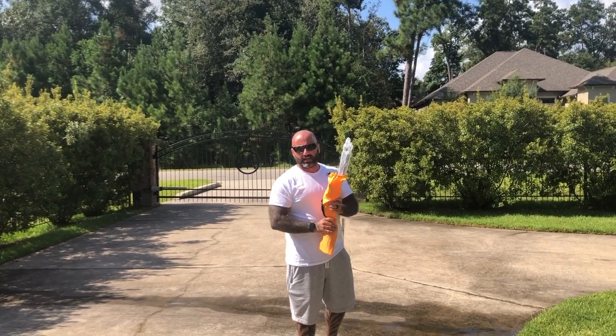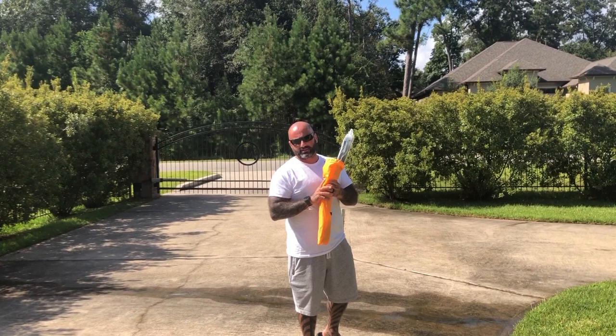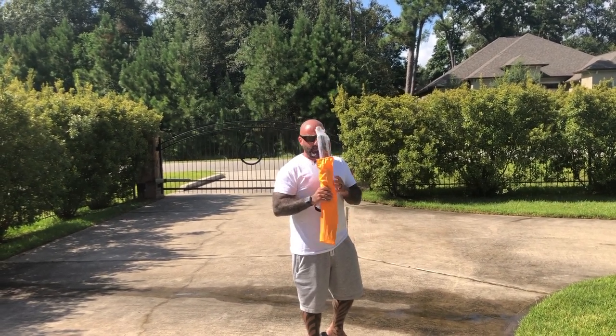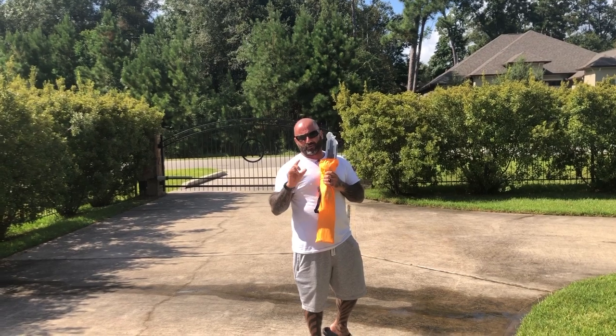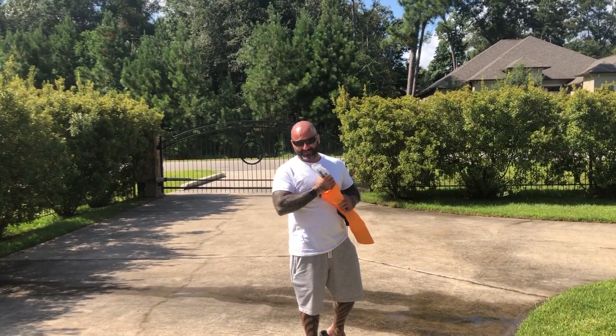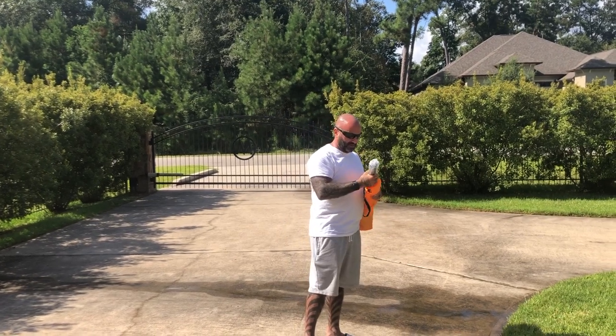Hey guys, it's Tark with Cyclone FPV. We have the second Gemfan air gate here — race gates — that just came into our facility yesterday. We already shot this video once, but my wife got a little crazy with the camera and all you could see were my toes. So we're going to redo this again and hopefully get it right this time.